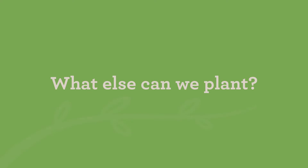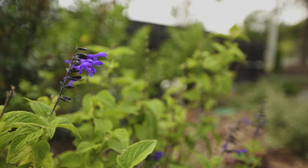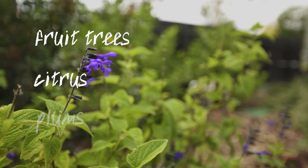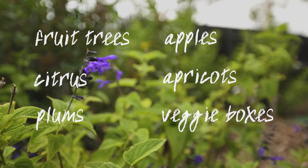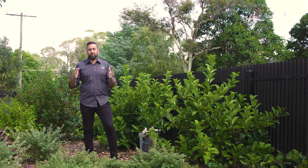Some other options that need these types of areas where it's full sun: things like fruit trees — citrus, plums, apples, apricots — and veggie boxes and veggie patches. They all need to be out in full sun.